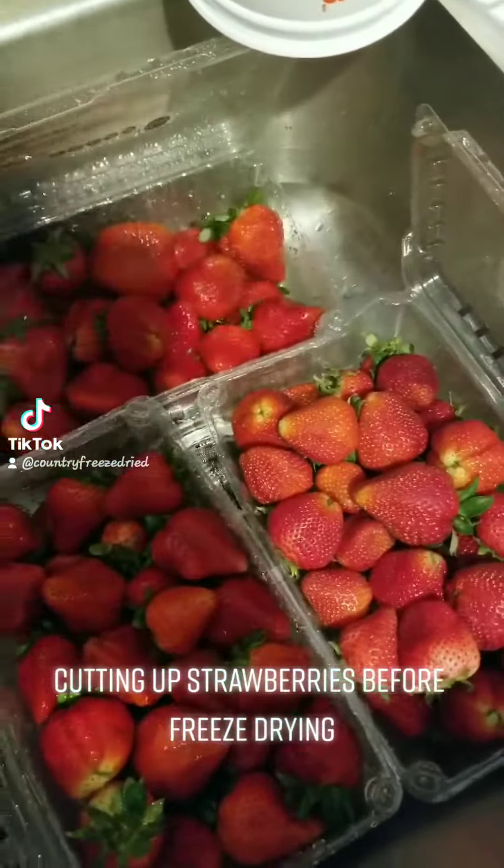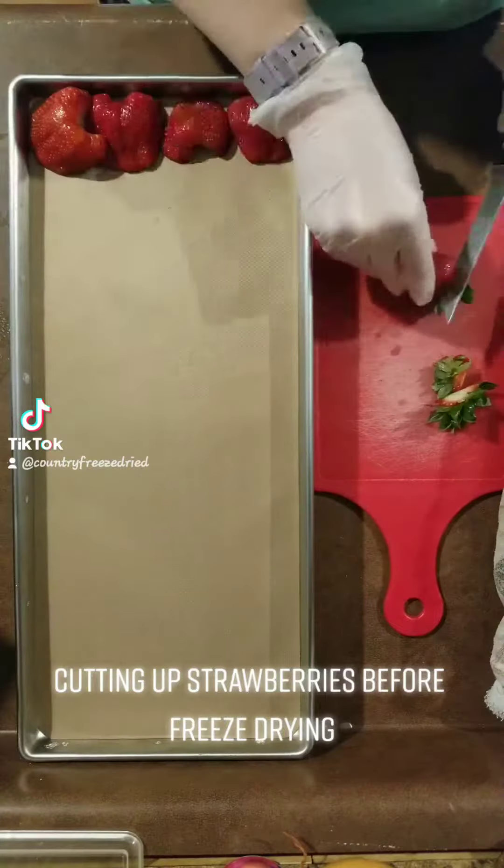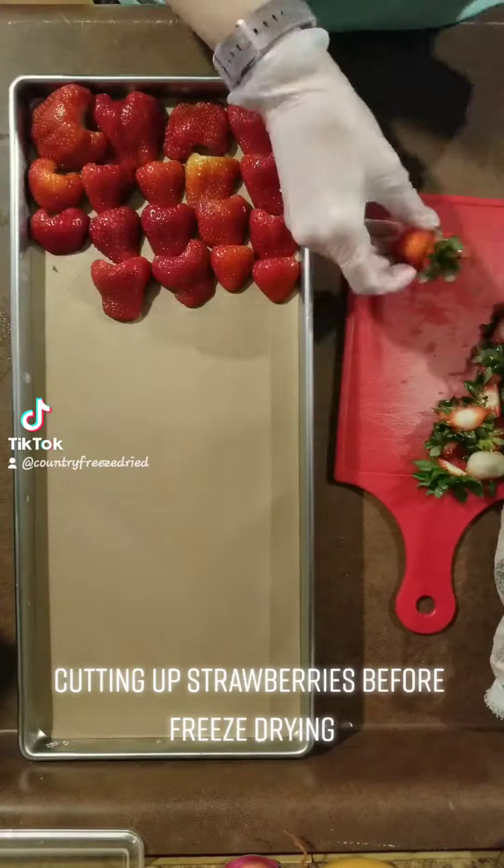Hello friends, so today we are doing another batch of strawberries. As always I wash them, then I wash my hands, and I put on gloves before I cut.